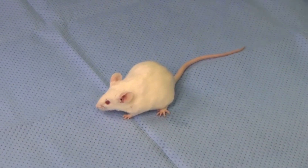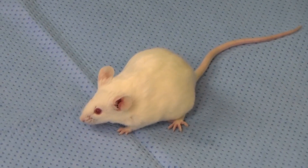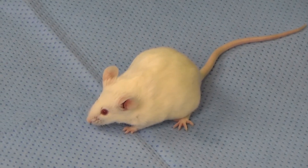Here we see that the mouse's respiratory rate, effort, and color are all within normal limits after restraint.